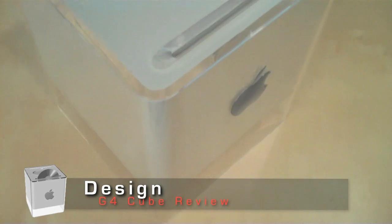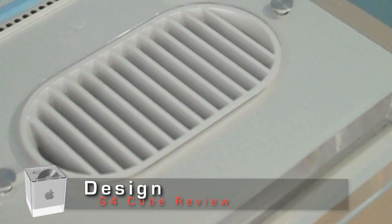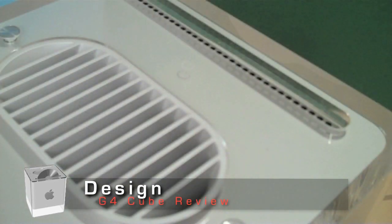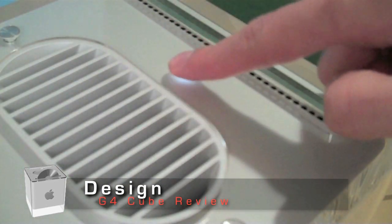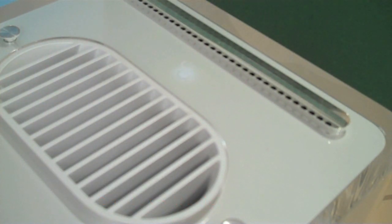Another interesting thing about this machine is that there's no fan inside. It uses a convection-based cooling system, which actually makes it run almost completely silent. The Cube is another example of Steve Jobs' hatred of buttons — the machine contains no physical buttons, only a touch-sensitive pad on the top. This actually leads to some annoyance for users since it's easy to accidentally turn your computer on and off.